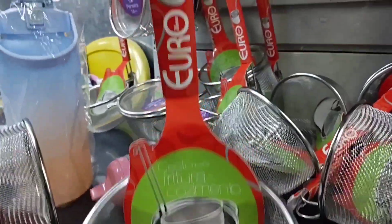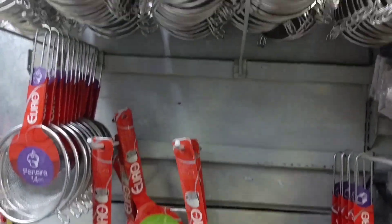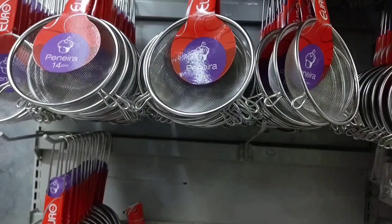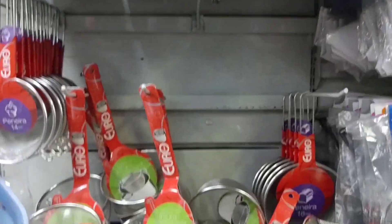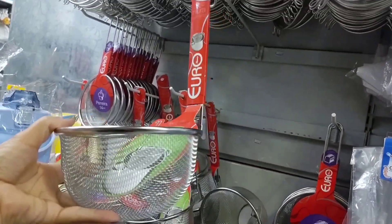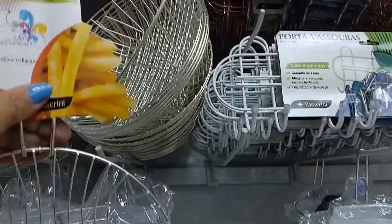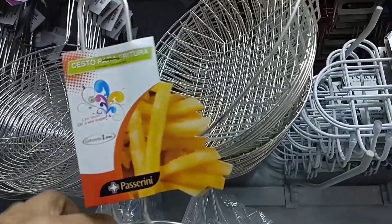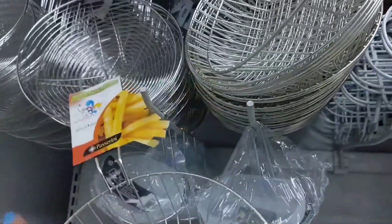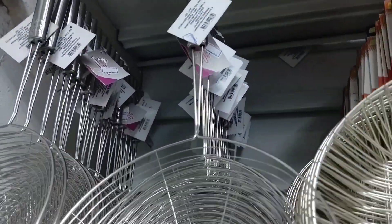I'll start showing you this cesto para frituras here, it's going for R$24.99. There are these small inox strainers in various sizes, though I couldn't find the price for those. I really liked this little basket — you can fry bolinhos, kibe, all sorts of things. This basket here is for frying potatoes — batatas fritas — and it's going for R$15.50. There's another model of frying basket here for R$5.99.